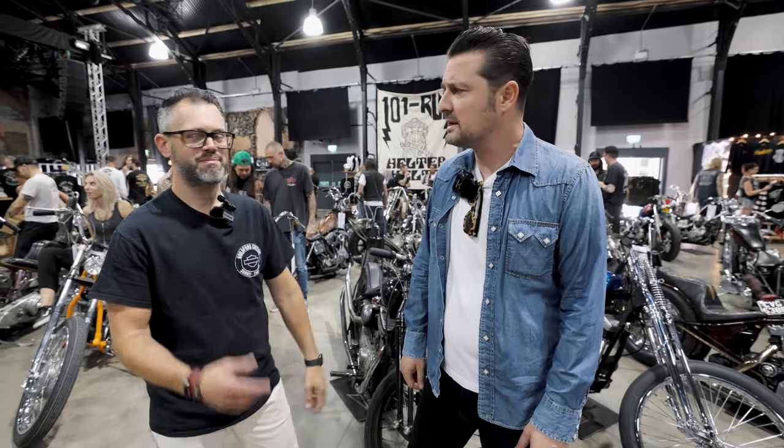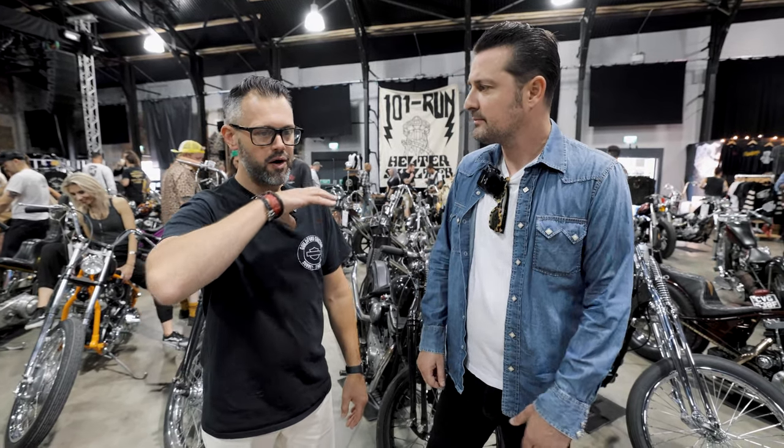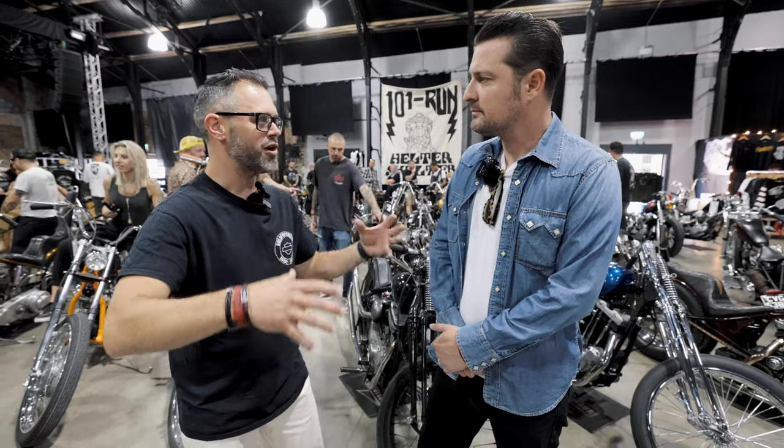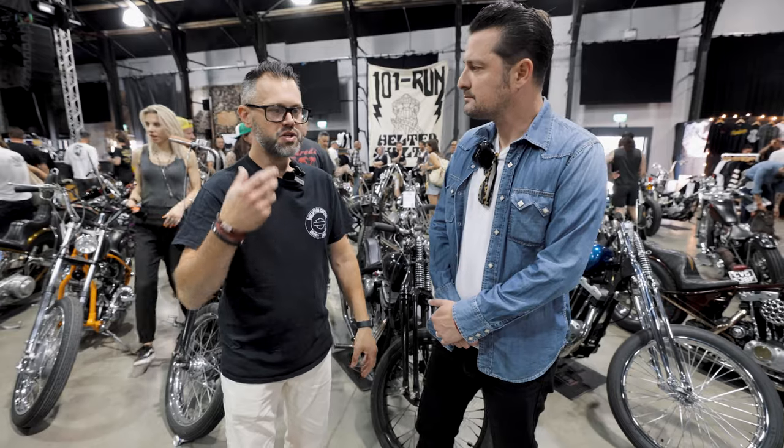We're going to go for a swim later — the beach is just down there. We need that tonight. So obviously you've got it all set up at Dreamland, which is brilliant. This is where the ride set off from last year, which was fantastic.